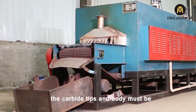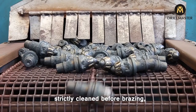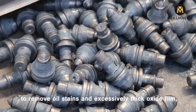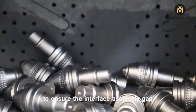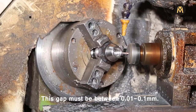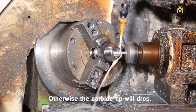The carbide tip and body must be carefully processed and thoroughly cleaned before brazing, to remove oil stains and excessively thick oxide film, and to ensure the interface assembly gap. This gap must be between 0.01 to 0.1 mm. Otherwise, the carbide tip will drop.